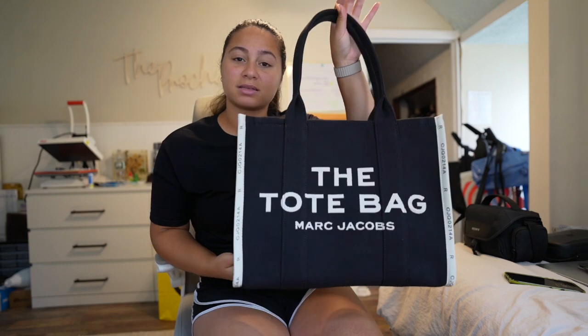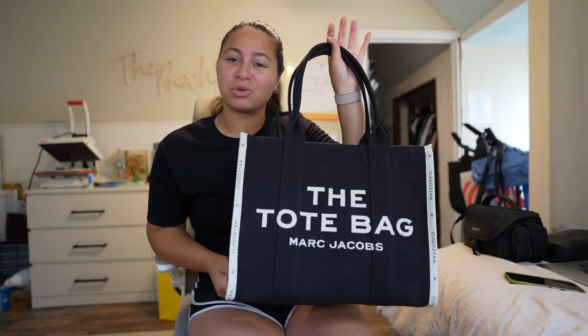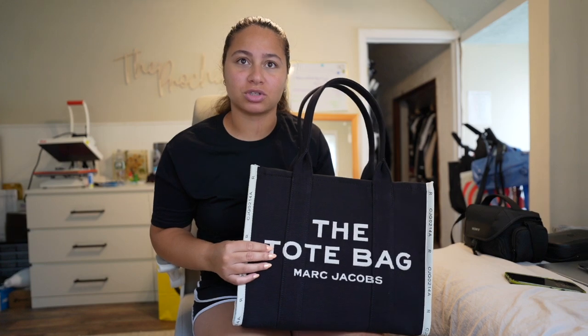I'm actually going on a bachelorette party in September to Nashville, and on top of that I have a few different reasons. So I want to talk about my reasons for choosing this size and choosing this material. The jacquard tote is a little more than $100 more expensive than the large regular canvas one that they offer.